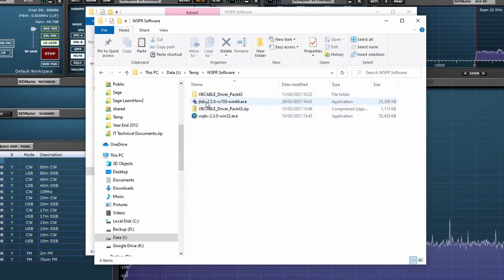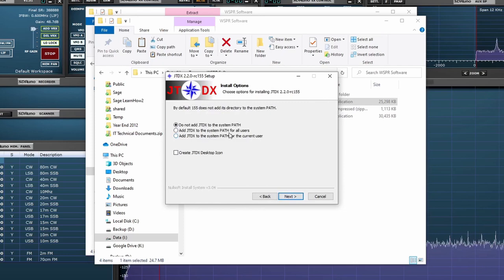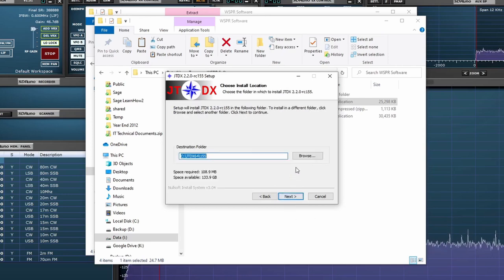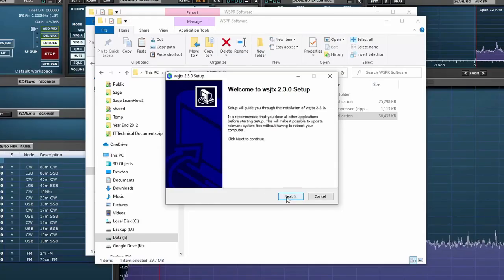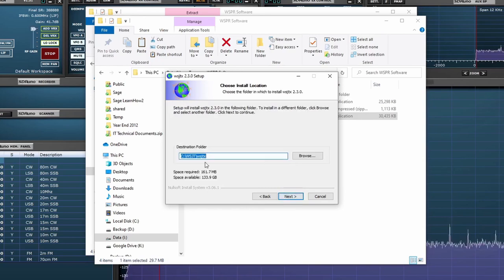For the other two packages, just double-click the installer, click Next, click I Agree. I would select the option to add JTDX to the system path for all users so all users on the computer can access it, then create a desktop icon, click Next, and select the install folder. The installer for WSJT-X is very similar — click Next, I Agree, add to all users, create a desktop icon, click Next, select the folder, and that's it installed.